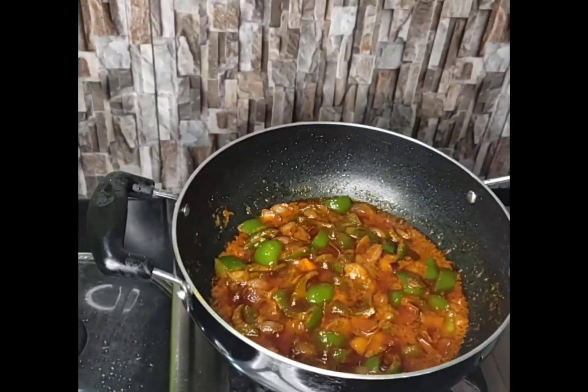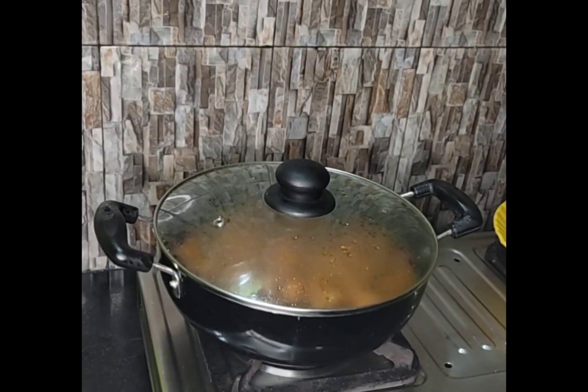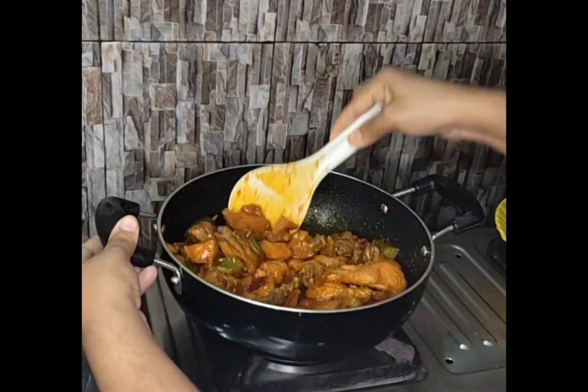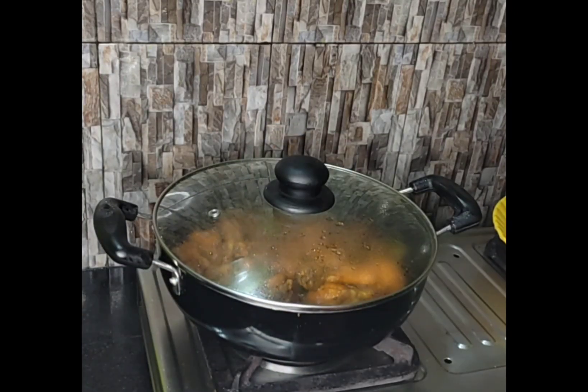Here you can see the color is very beautiful. Here I am adding all the chickens. Cover the lid for at least 5 minutes. Stir it. Now it is ready. Close the lid and off the gas stove.